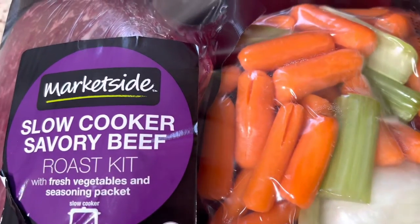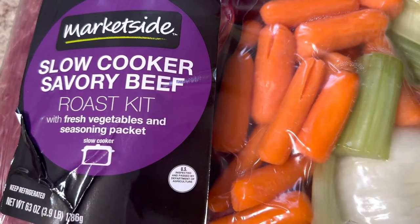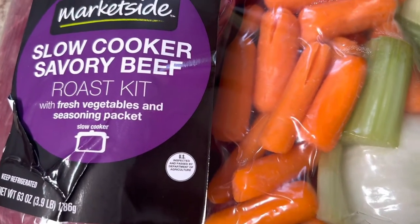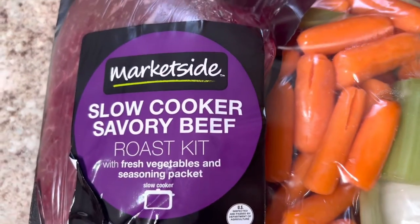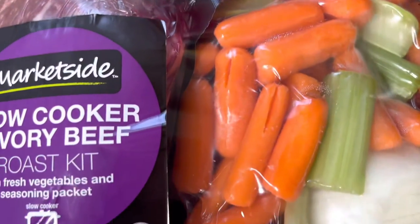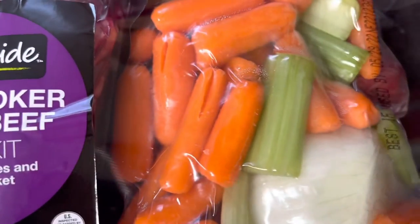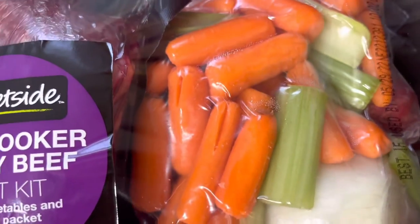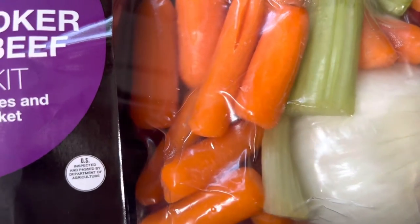Today I am going to be using this Market Side roast kit. This roast can be prepared in the oven as well as the slow cooker, but of course I am going to be preparing mine in the slow cooker today. You can get your individual roast that's not in the kit — I am using a kit because I did a Walmart pickup and I just decided to let the worker pick me out a kit as opposed to picking out my individual roast.